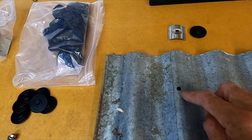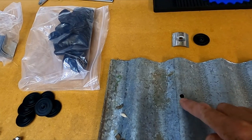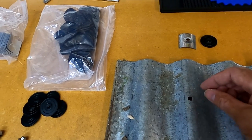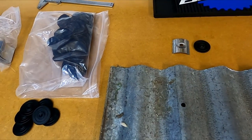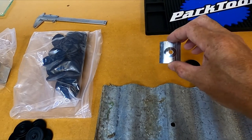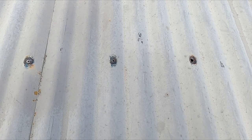If you're ripping out the lead head nail from the corrugated iron, there's a good chance you're going to damage the existing hole, making it wider - or if there's rust around there, you'll see a larger hole once you pull that nail out. So these seals and profile washers are really good to use, particularly where the screw head won't seal or cover the nail hole.